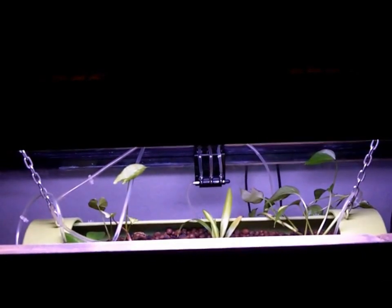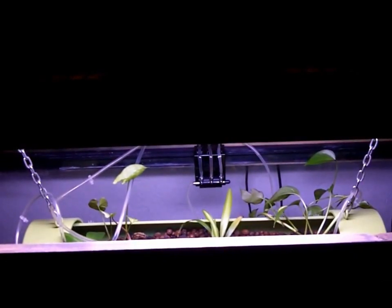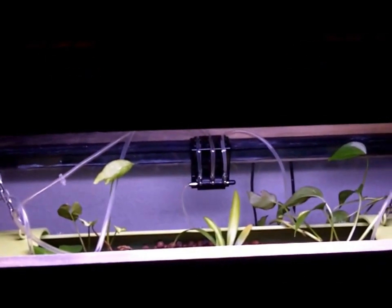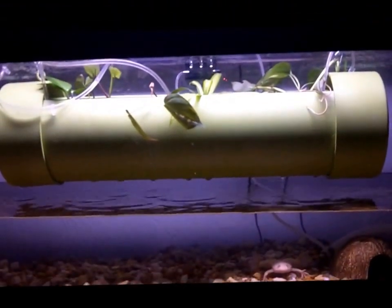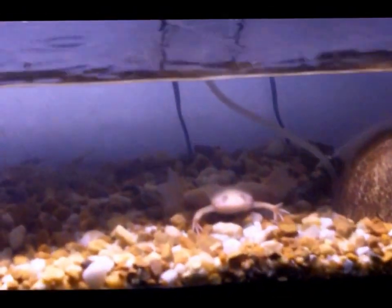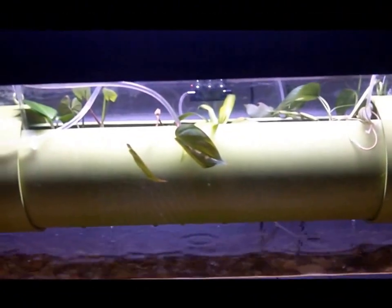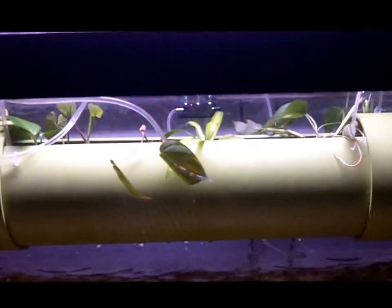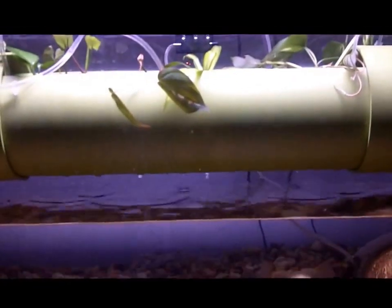It's sort of a drip feed operation at this moment. We've got a few plants just kind of starting in there, and then the water filters down through the growing medium back into the tank. The idea is that the waste produced from the fish and the clod frog will get pumped up, get some mechanical filtration through the clay balls, and then the plants will absorb most of the nutrients and clean the water.